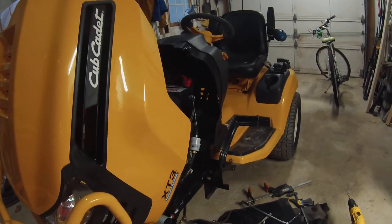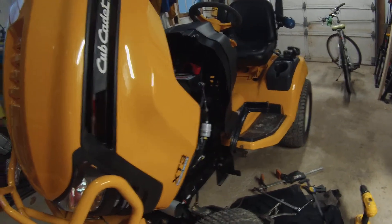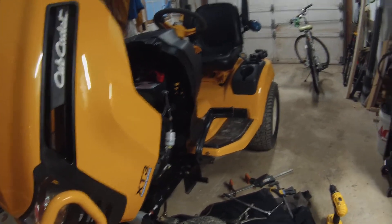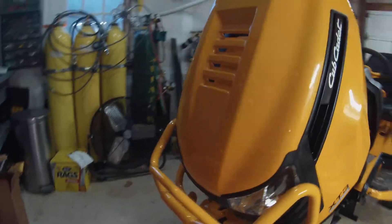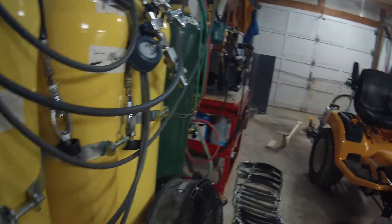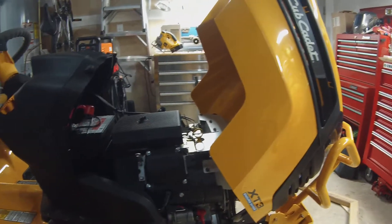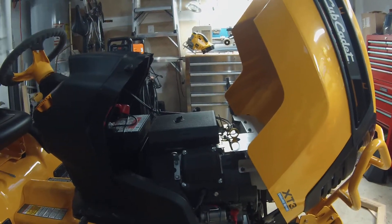This is a Cub Cadet XT3 GSX garden slash lawn tractor. What I'm going to do in this multi-part series is put a front end loader on it from a company called CT Solutions. Let me turn on some light here.